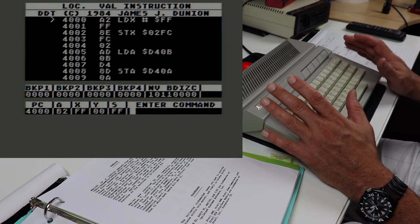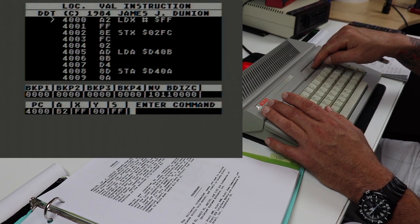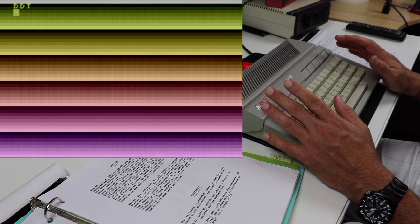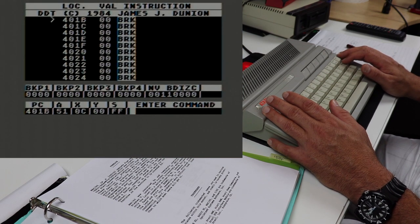If I want to execute this code, I can do it one of several ways. To run the code straight, I can press the start key on my computer. You can see it's executing my code right now — a continuous rainbow effect of colors for the vertical scan lines for graphics mode zero. My program is set to wait for any key to be pressed, then execute an RTS instruction, which brings us right back to the debugger. You can see our program counter — the greater-than symbol — is pointing at 401B, which is the break command in our program.